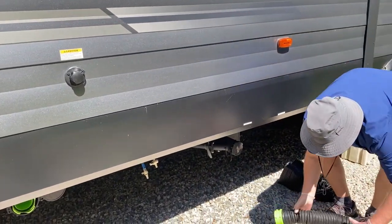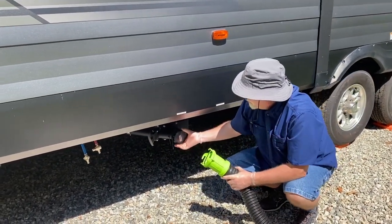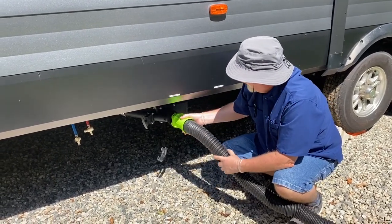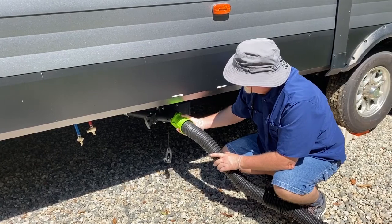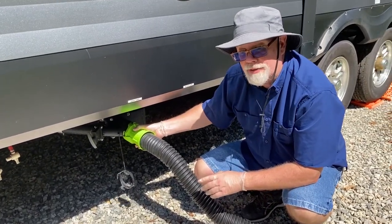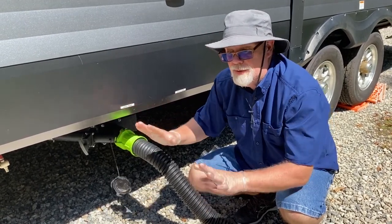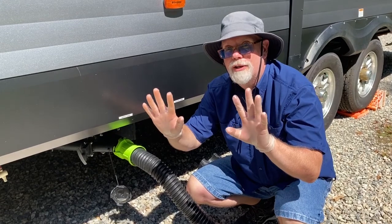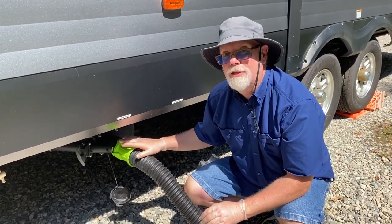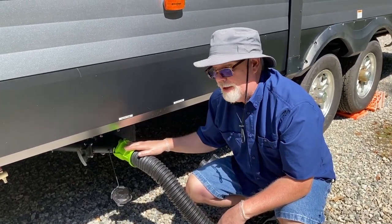Hooking up is pretty much the same though. We're going to connect here on our sewer hookup — that just slides on there. I do like the Thetford Titan; it provides a nice hand grip to be able to do that turning. When I'm dealing with these sewer hoses I do have on rubber gloves. I also have hand sanitizer handy because sometimes a little bit will spill or leak and you want to be prepared to protect yourself. This is black water coming out of here.